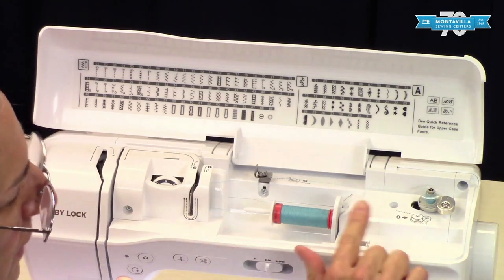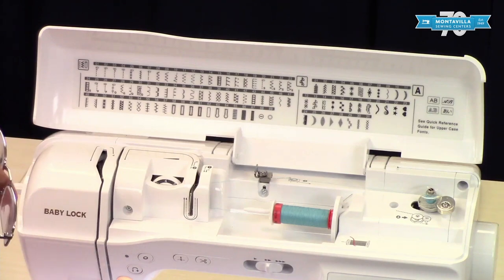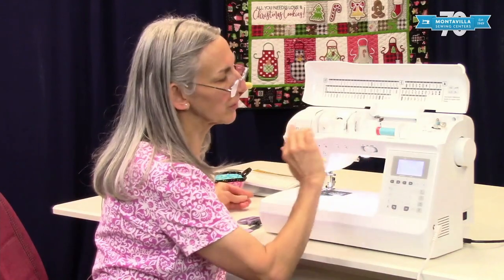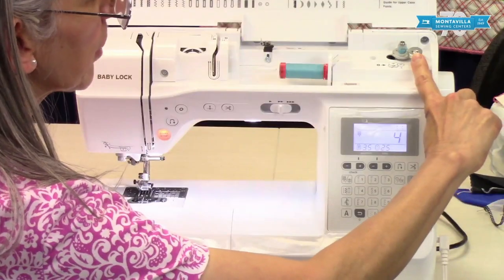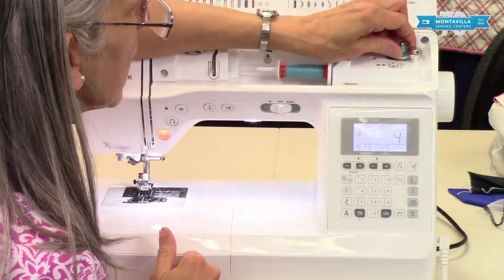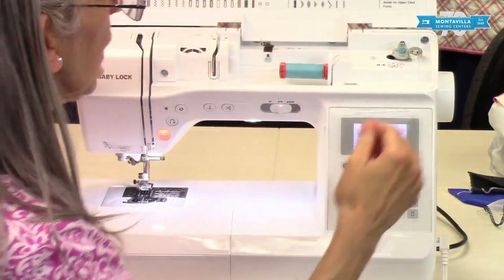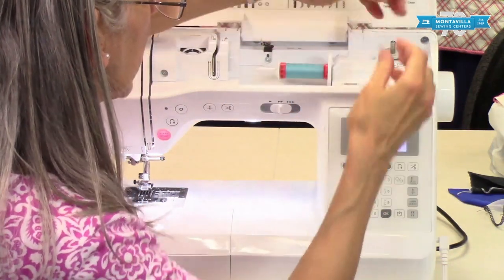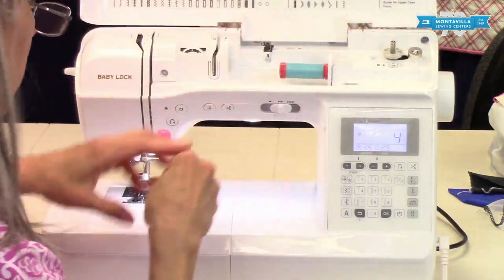I'm going to only wind a little bit on here because my project doesn't take very much thread. But if I was going to wind a full bobbin, the wraps of thread would eventually push against this stopper, which would push this away a little bit inside so it wouldn't keep winding — it would keep it from over-winding. Once we're done, pull that back and you can use one of these little things right there to snip off your thread.